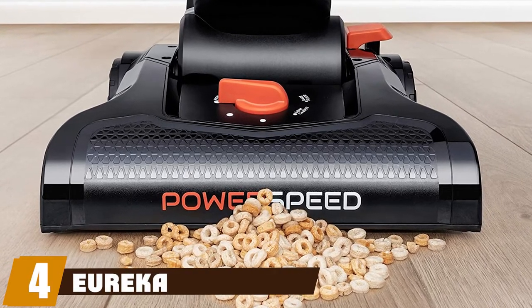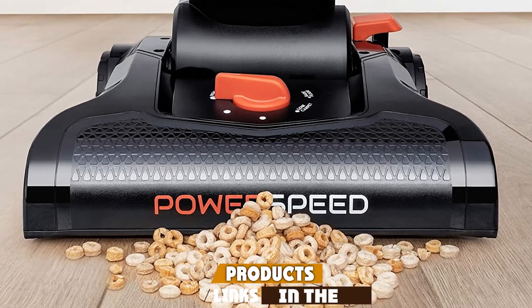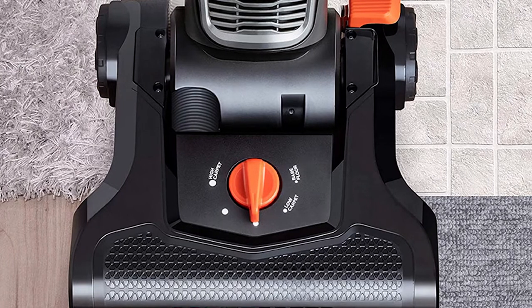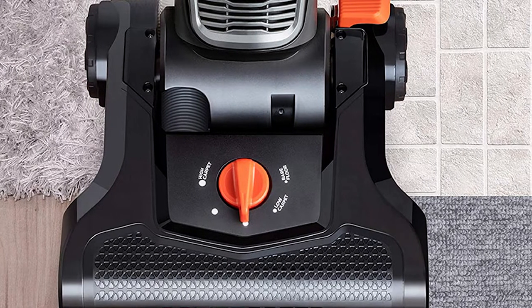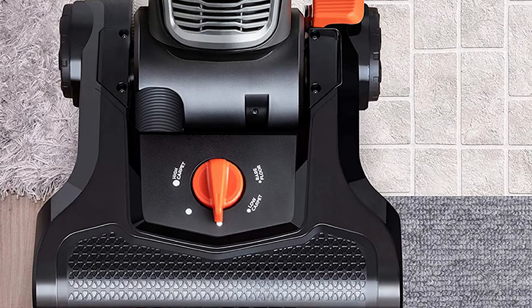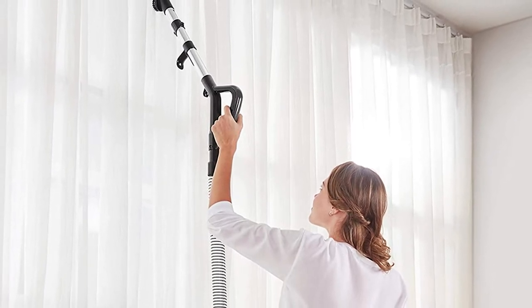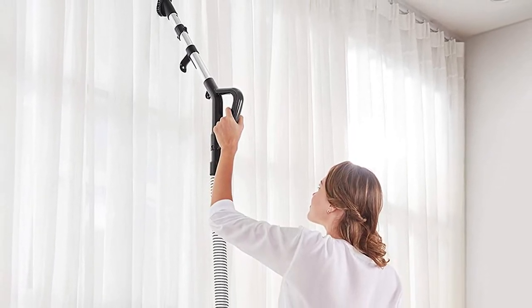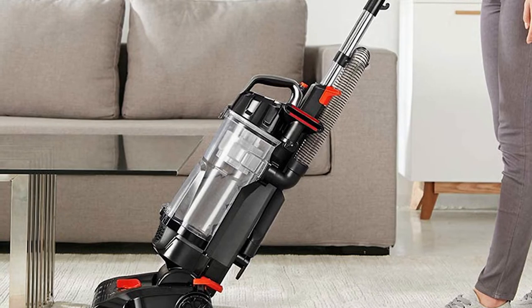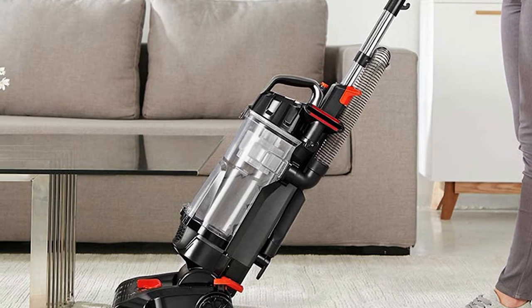At number four, we have the Eureka NEU180B lightweight powerful upright vacuum. This corded bagless upright is a genuinely efficient helper to keep your house clean and neat. Its powerful suction and extensive reach enable you to clean every part of your house. Equipped with a detachable steel wand and three onboard tools, it can clean from carpets and bare floors to ceilings and other hard-to-reach areas, with five height adjustment settings for different floor surfaces.